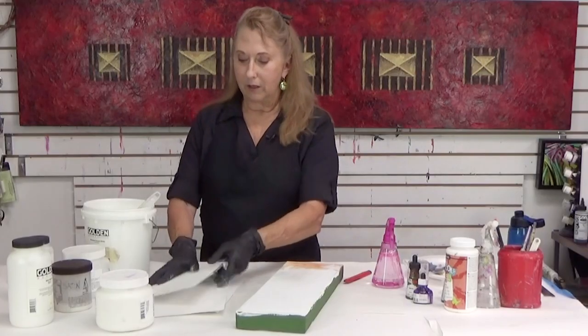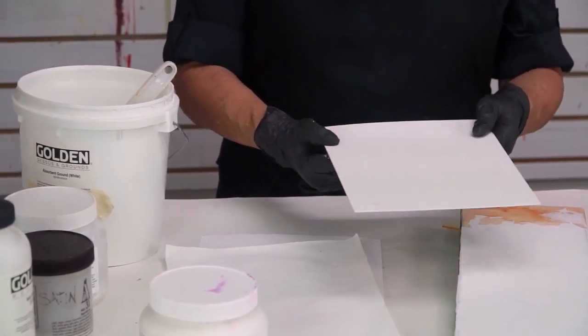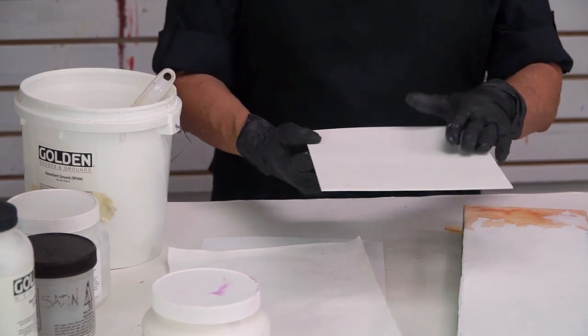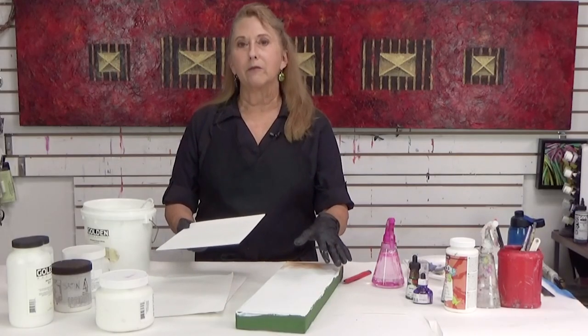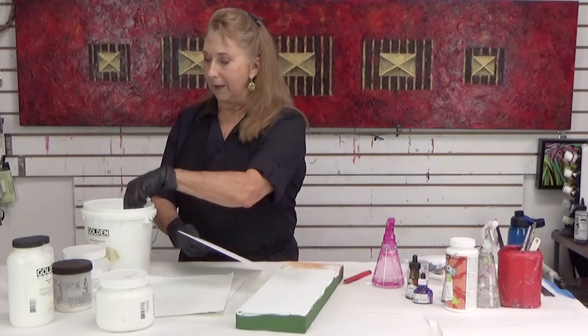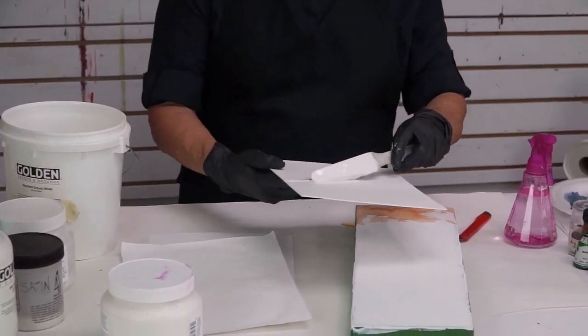I've got a piece of mat board. It's important — you want to gesso your board first if you're using a wood panel or if you're using paper. Now if you're using one of these stretched canvases, you don't need to gesso it because they probably already come gessoed. But if you have paper or panel, gesso first. I like to gesso both sides.